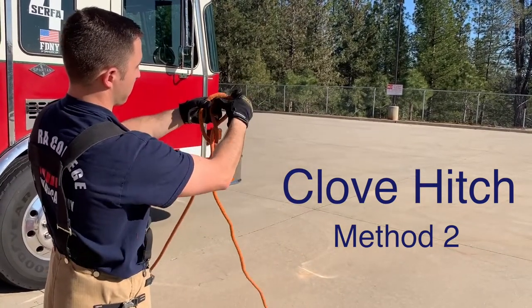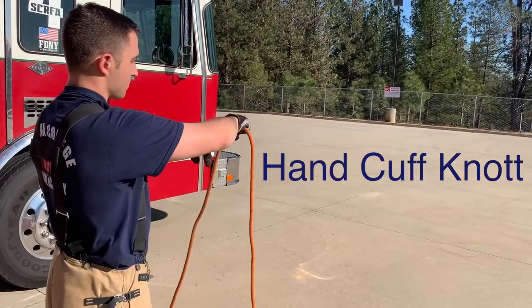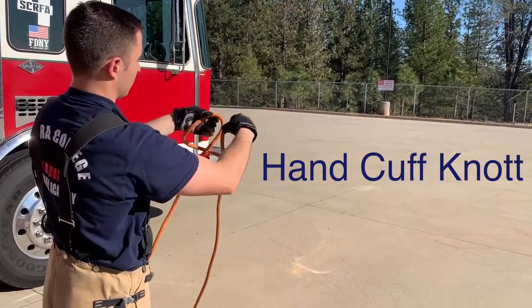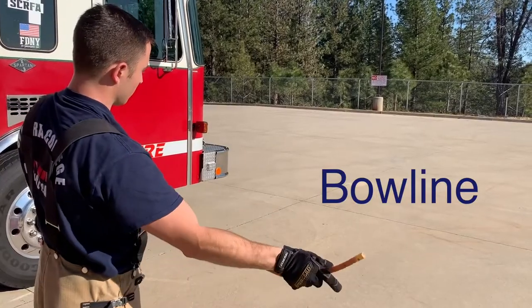The student will describe the knots, including the Pencil knot.